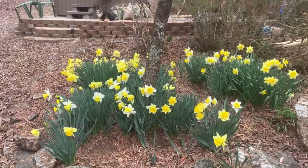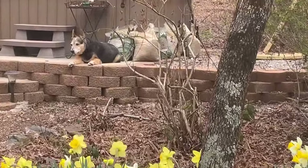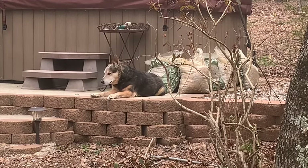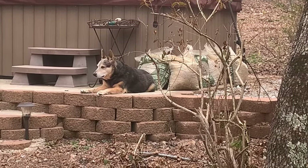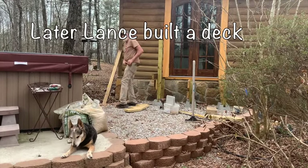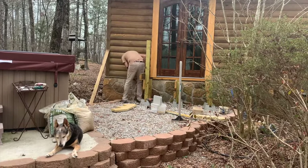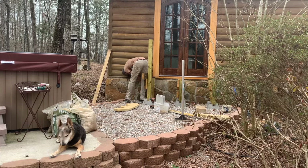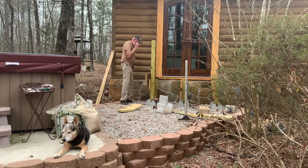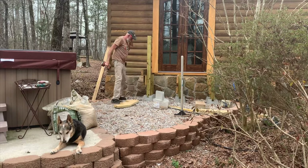He's helping dad with his project — just watching. He had carpal tunnel surgery on both wrists a week and a half ago. I kept him quiet as long as I could.